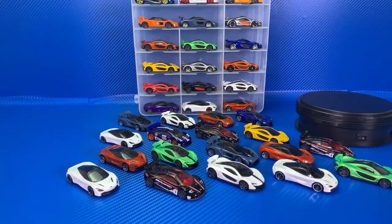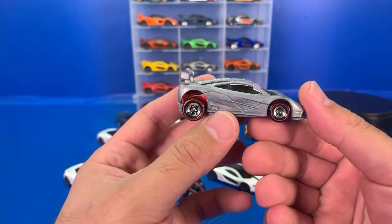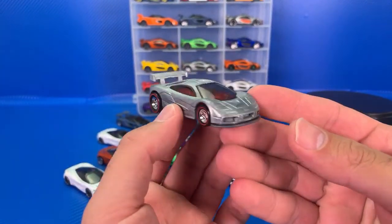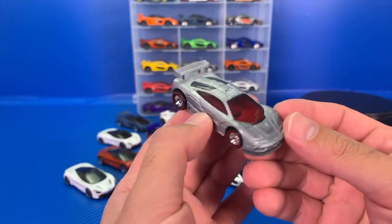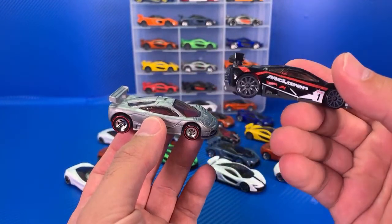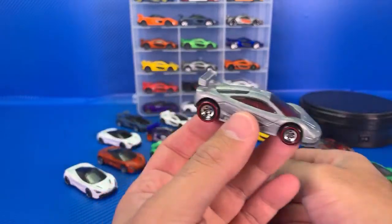Otherwise, all the other ones we're going to go over are all stock variations or prototypes. Speaking of prototypes, that's what we're going to go over right now. We'll start with the F1 GTR. The very first prototype I have for the F1 GTR is an unpainted, unriveted prototype — a very rare casting. Obviously it's just a prototype, so it's completely unfinished. This was the prototype for the black color variation. That's the finished product, and that's your prototype variation for it.